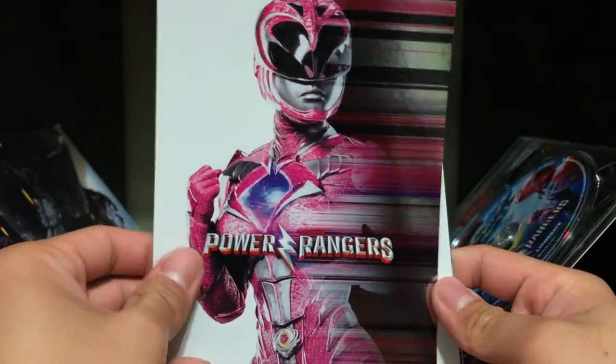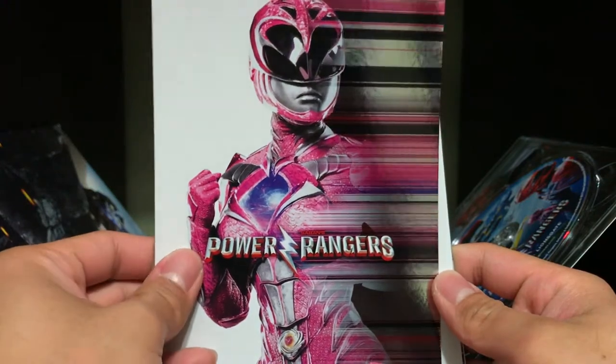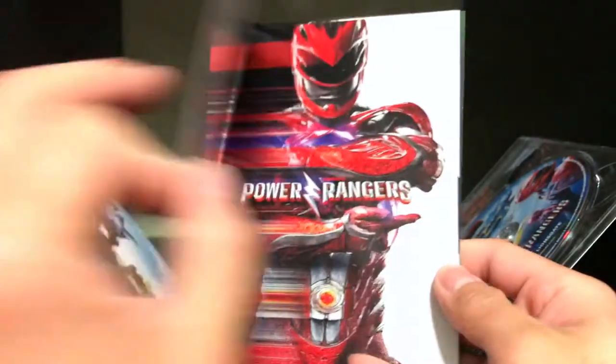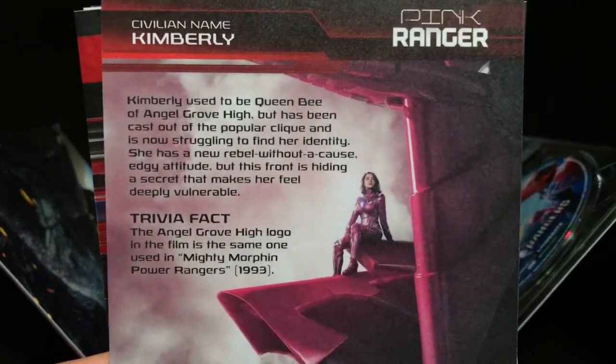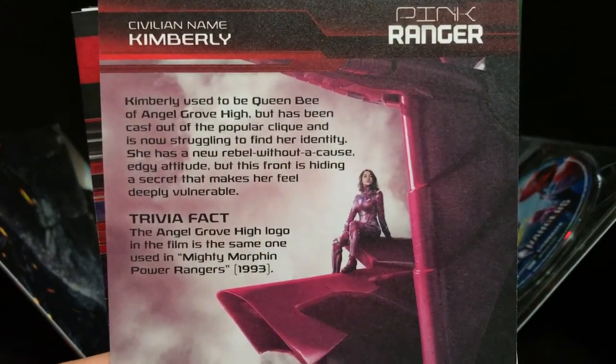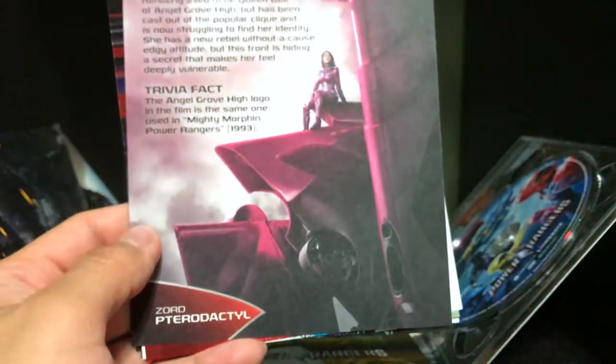So we have the Pink Ranger — very nice, like a holographic. And then here, again, you can pause it if you'd like. And that's for Kimberly.